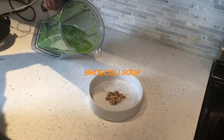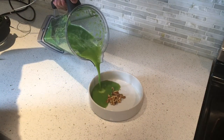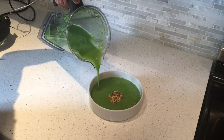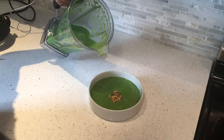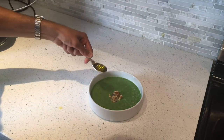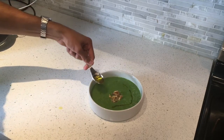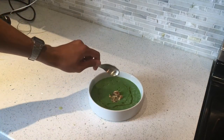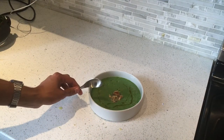Broccoli soup — pour just at the side and let it go to the other side, just like that. Now take a teaspoon of olive oil and just drizzle it around. It gives it a real glossy, sexy texture. Broccoli soup done — I hope you enjoyed that video.